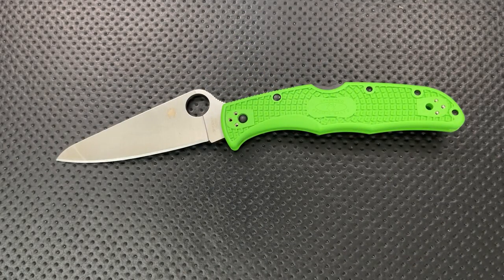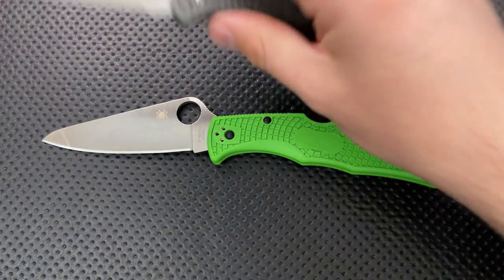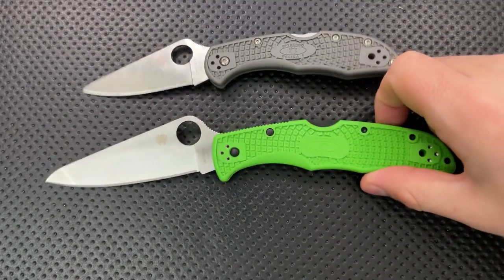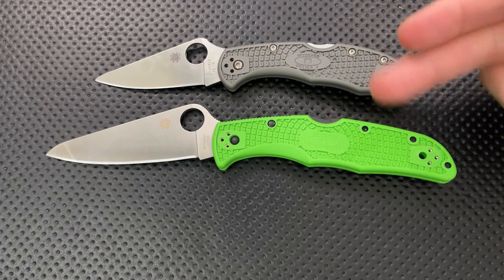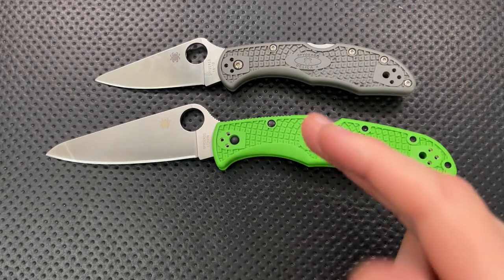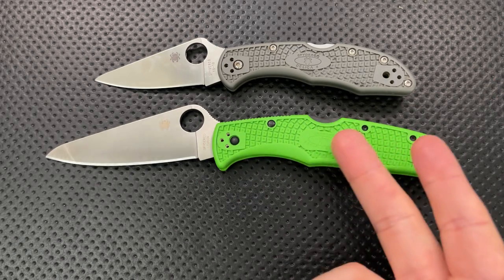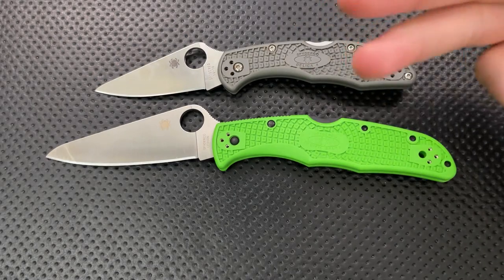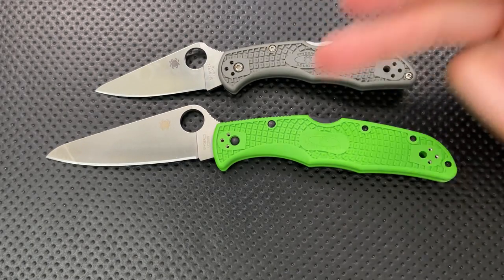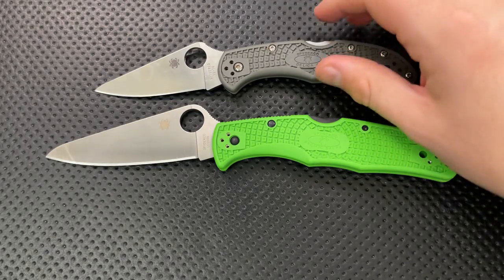Let's do some size comparison real quick. Here, this guy is against the Spyderco Delica. What we see here is that this is Endura size. In fact, this is the Pacific Salt 2, which is based on the Endura platform. The original Pacific Salt was an old version of the Endura. This is basically the Endura 4, just made into a salty one. So there are a lot of similarities between the Endura and the Salt 2, but there are some important differences we'll touch on in the review.